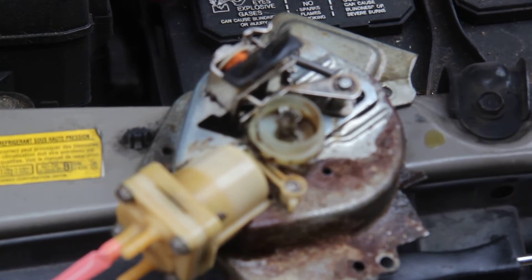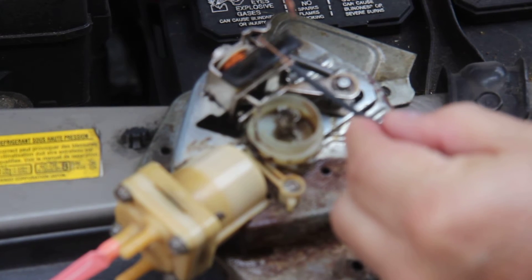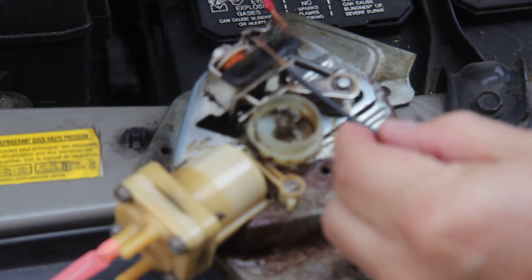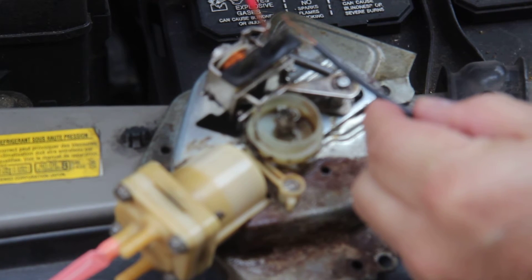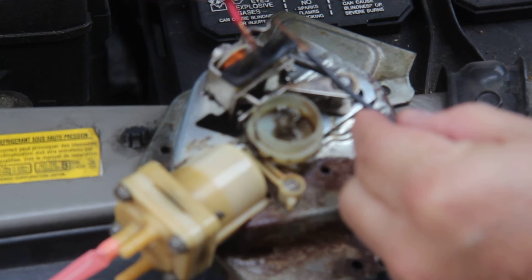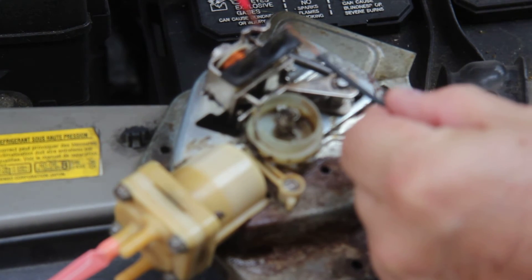It's not working right, but I'll show you what it is doing. When I hook it up here, you can hear it click. It tries to engage, but it won't spin. Let me reverse it — I'm not sure which one's positive and which one's negative. But this lever is lifting, but no other action seems to be happening.